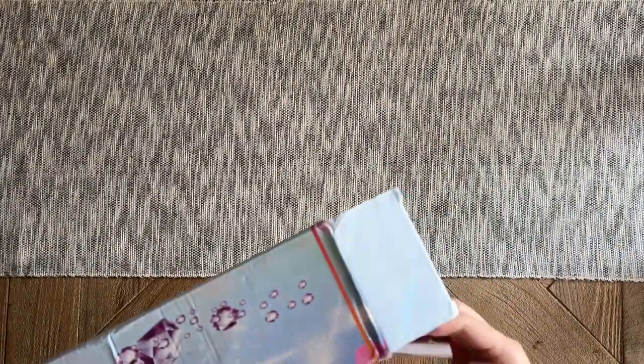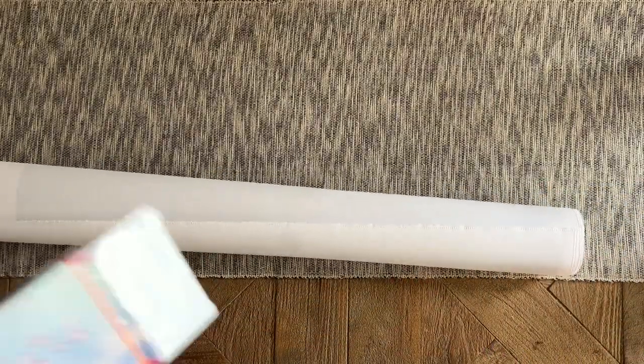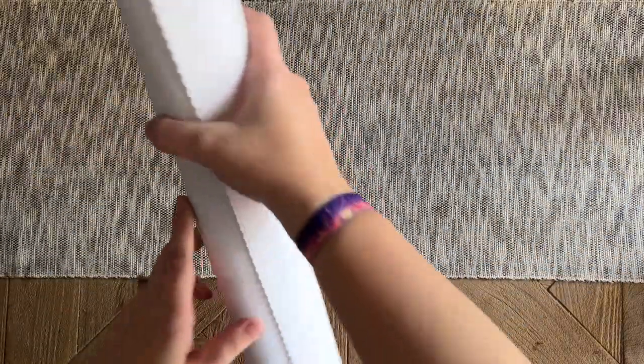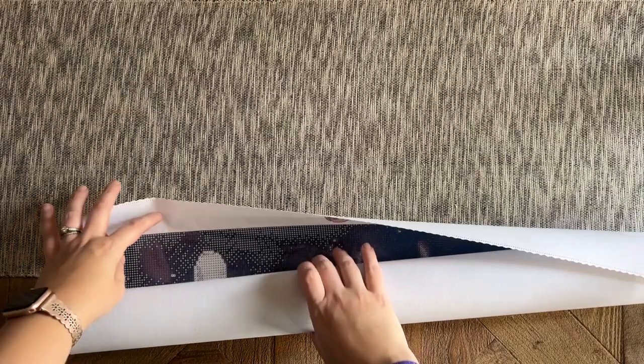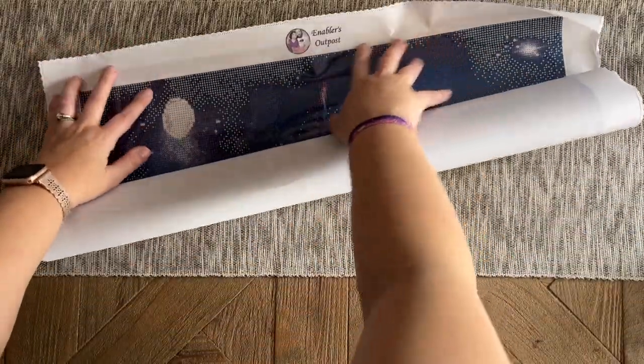If you've heard of Enablers Outpost but don't necessarily associate them with diamond paintings, that wouldn't be surprising. They are really upping their diamond painting game and making a name for themselves in that way, but they were first known for their hand-turned diamond painting pens — so that may very well be how you know Enablers Outpost.